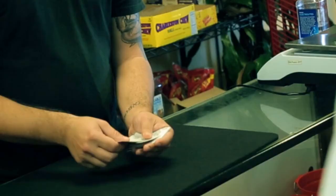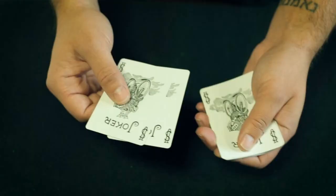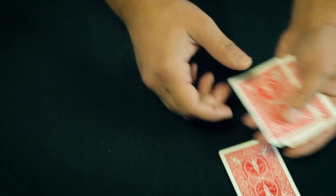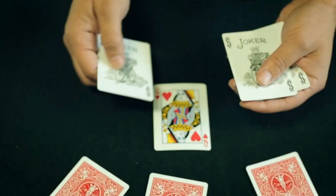A couple questions we always ask about all of our Magic Reviews. First: what is in the box? You're going to get a DVD. The DVD is about 15 minutes long, and you're going to get all the cards necessary to do the trick. You won't have to provide any of your own cards. All that's needed is to slip them into a little card wallet, slip it into your pocket, and you're good to go.